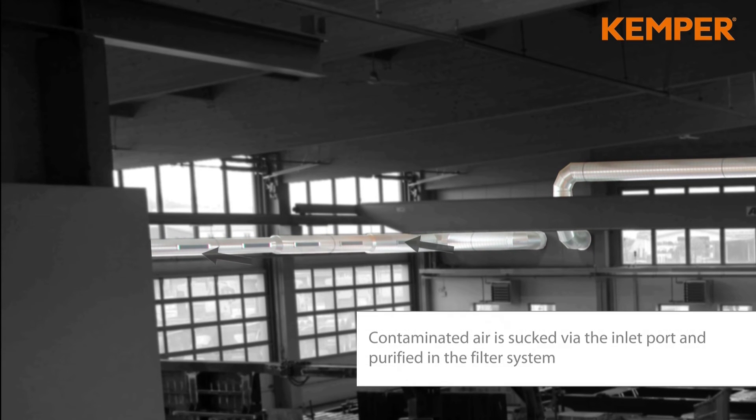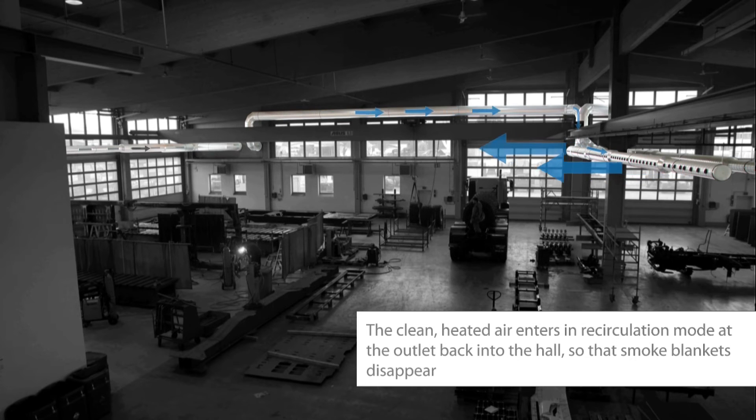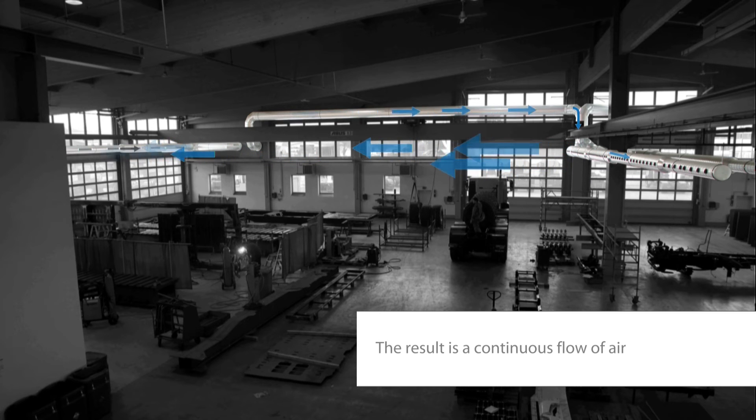Contaminated air will be captured by the inlet openings and filtered by the Kemper unit. The cleaned air is returned to the factory by the outlet nozzles — layers of welding smoke will disappear. A continuous air flow is developed.